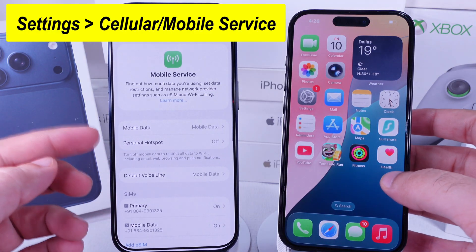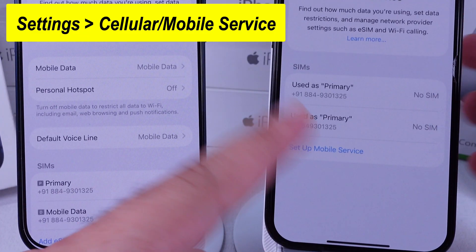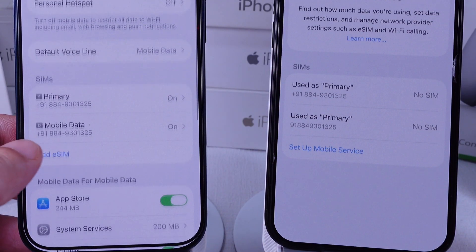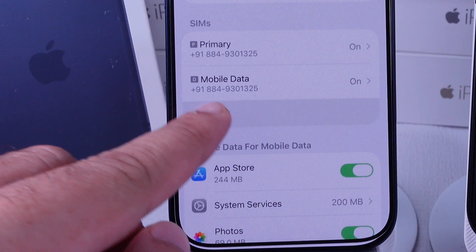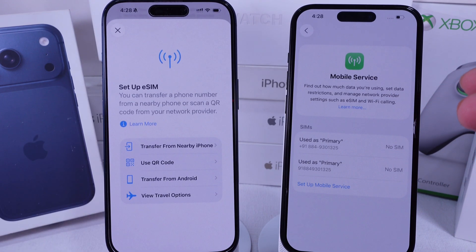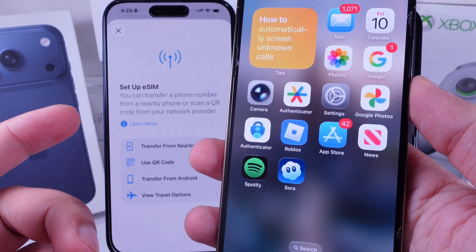Find the option for Setup Mobile Service or Setup Cellular Service if no eSIM or Physical SIM is inserted yet. If you've already set up one SIM — for example, you inserted a Physical SIM already — then scroll down to Add eSIM. If you have a USA model, both SIMs are eSIMs and you can add them one by one. Otherwise, you'll have one Physical SIM and one eSIM.